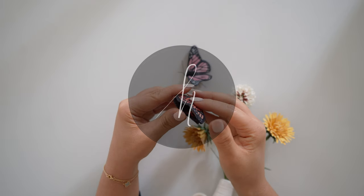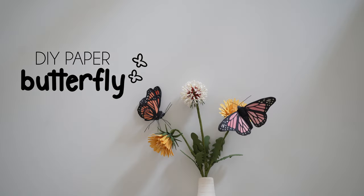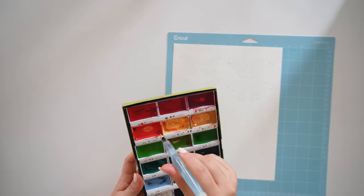Hello, welcome back to my channel. In this video I'll be showing you how to make paper butterflies. All the materials will be listed below the video, and the template has two versions of the butterfly, also linked below the video.